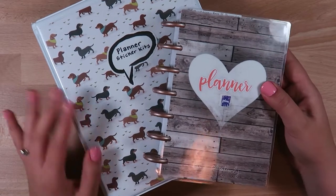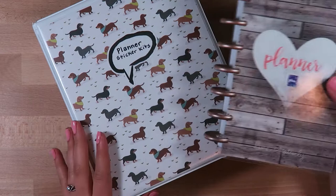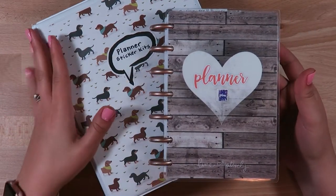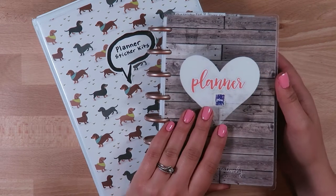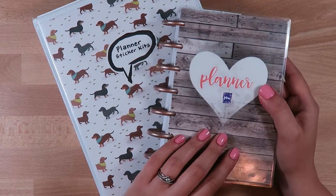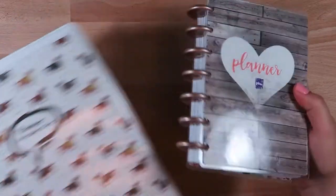Hi everybody, welcome back to my channel. My name is Lindsay Beloy and today I'm going to walk you through how I store my planner sticker kits and my single sheet stickers from Etsy shops.